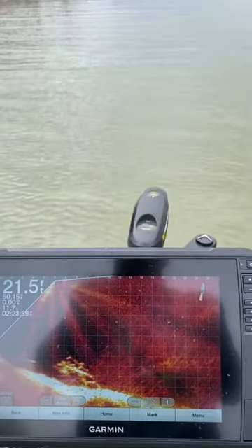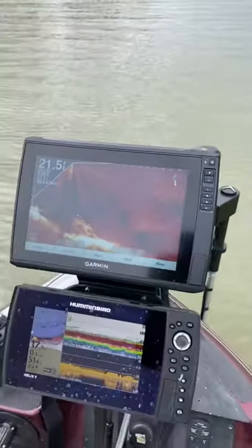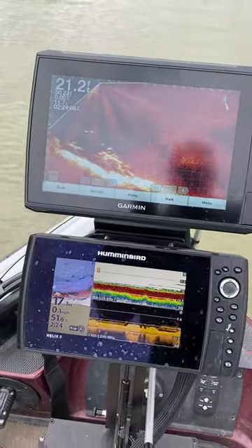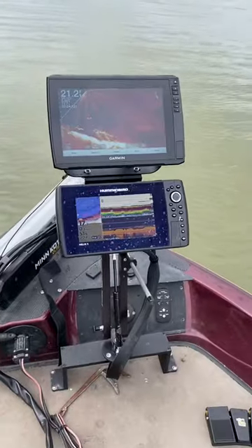So go to www.cornfieldcrappiegear.com. Check out all their latest products. As you can see, I got both my graphs up here on the double folding mount. It's another terrific product. I'm gonna go ahead and showcase it real quick.